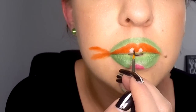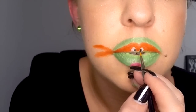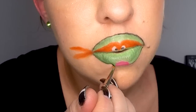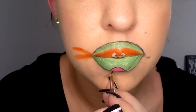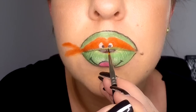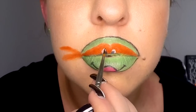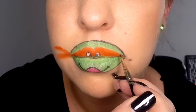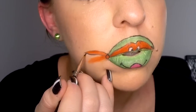Now take your black liquid liner and apply a small spot to each of the inner corners of the eye. Lastly, still using your black eyeliner, apply an outline around the whole shape as well as each of the shapes inside the turtle's face. Also apply two curved lines going upwards outside of the mouth to give him a little smiley face, and apply a curved line going downwards just underneath the bandana in the center to represent his nose.